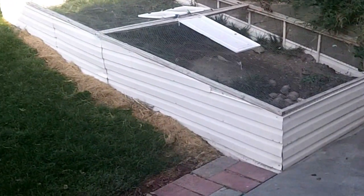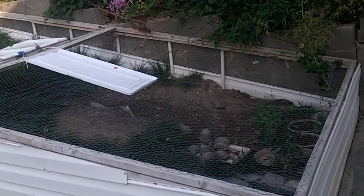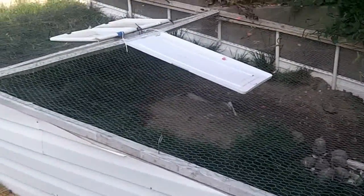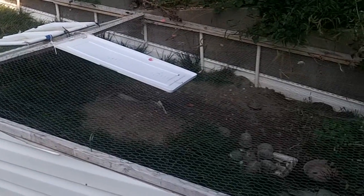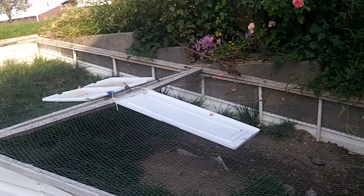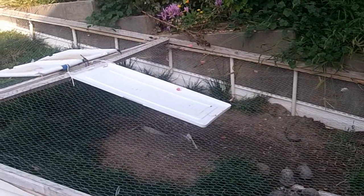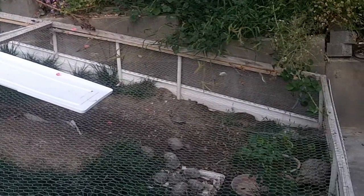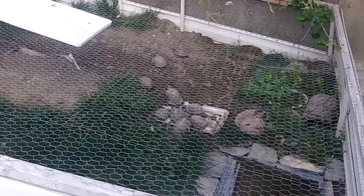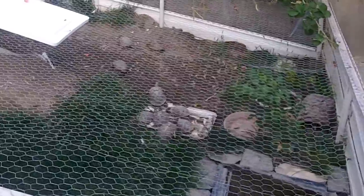Here it is September 25, 2012. I got a request on YouTube to do another video on my box turtle enclosure. You can see here that it's screened with one-inch wire mesh. I have a couple of plastic covers on the top to provide shade in the summertime and to keep some areas of the enclosure a little bit drier than others. I gave the turtles some beef heart and some carp eggs this morning and thought I'd just do a little video update.